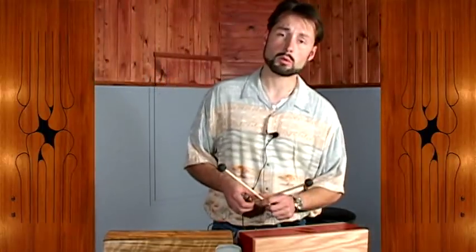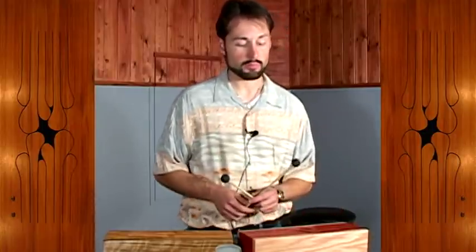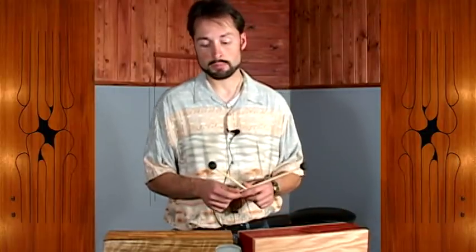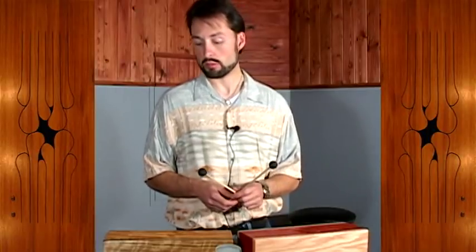Next to it we have a drum that we call the Ivy. We call it the Ivy due to the graphical pattern on the face — kind of an ivy leaf design. This one is one whole step lower than the piccolo, so it's tuned in F instead of G.